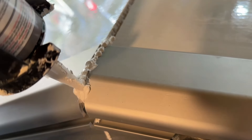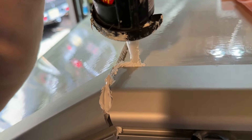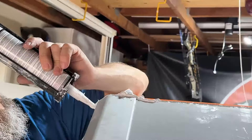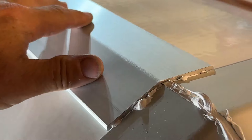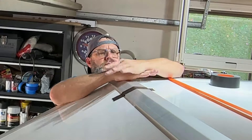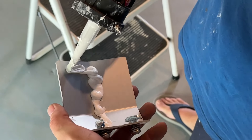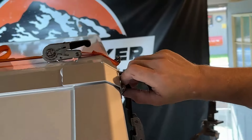Don't worry about having a perfect bead as this area will be covered by a corner cap — it's a critical component that needs to have a good seal. Apply the exterior angle extrusion and use a little duct tape to hold it into place. Then apply adhesives on the backside of the corner caps and reinstall them. These corner caps not only provide a finished look but also act as a secondary and redundant weather seal.